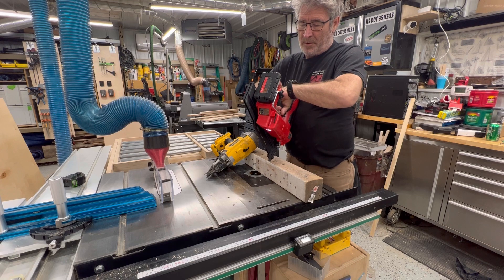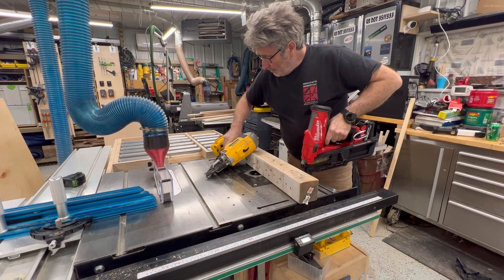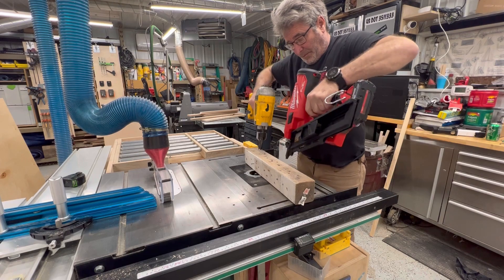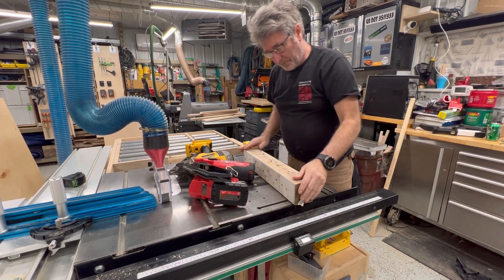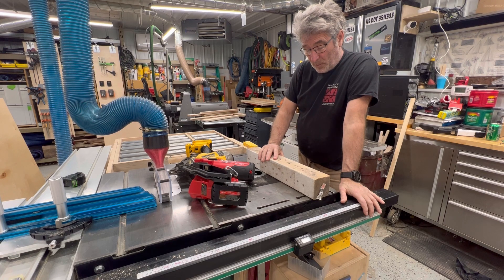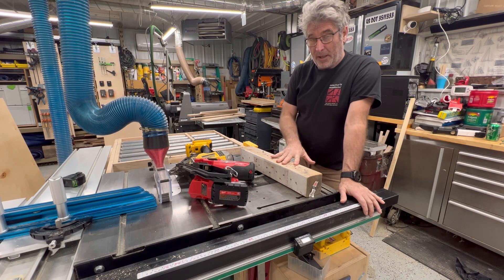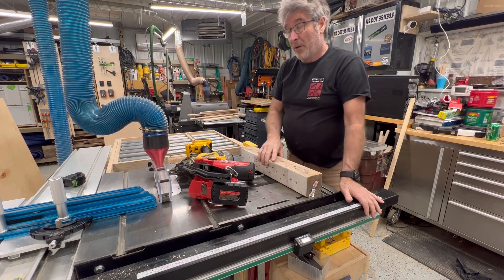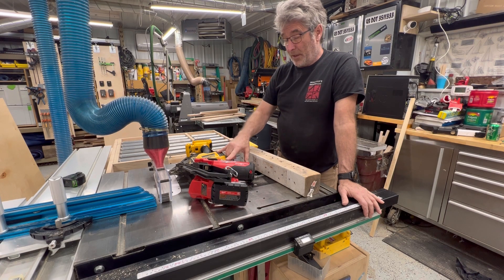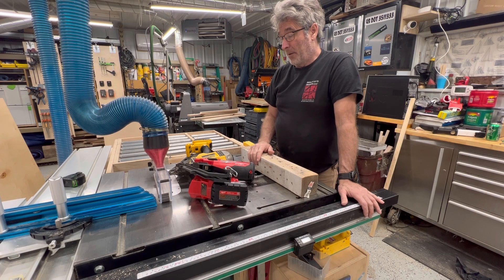I'll go to the other mode — they both have a rapid fire and a single mode. This is some old 4x4 I just had laying around the shop. This stuff is really dry — it's actually been through the kiln; it's blocking from my kiln. When I drive into LVLs, the DeWalt will never set that nail well, but the Milwaukee will set it almost every time.